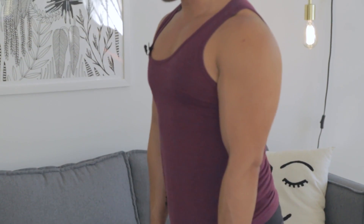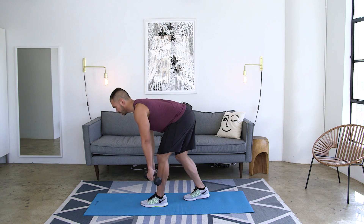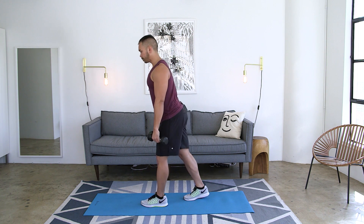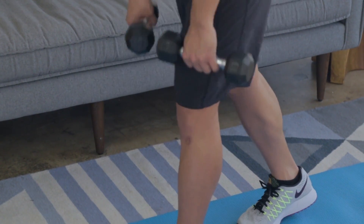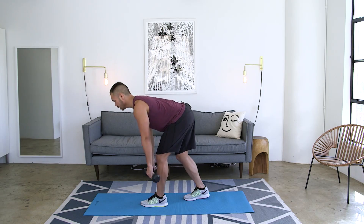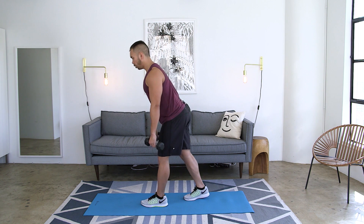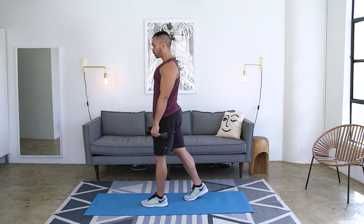Keep that back flat, keep those hips square, drive it up. Your working leg is going to be that front leg. Focus on sending your hips back as far as you can, pulling those abs in tight so that back stays flat, bring it down with control, and then drive up with power.